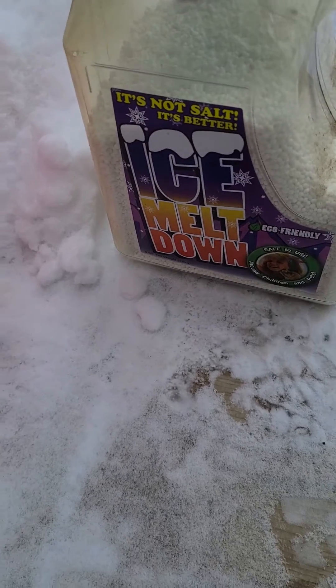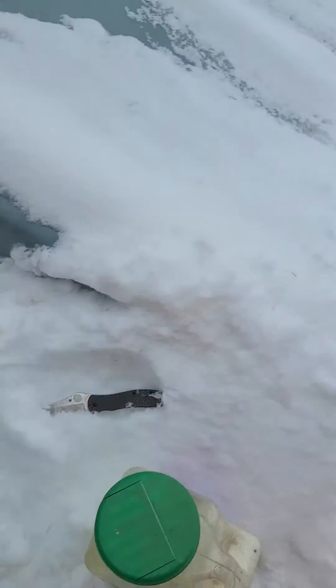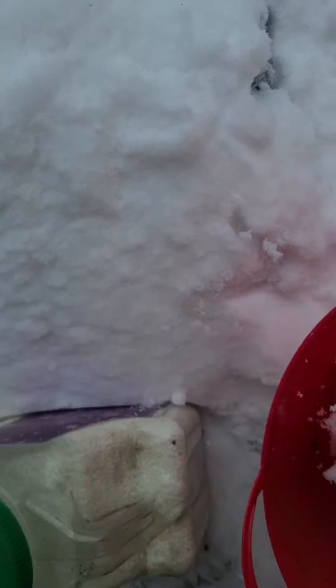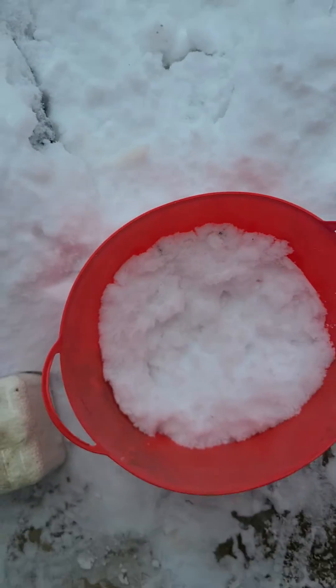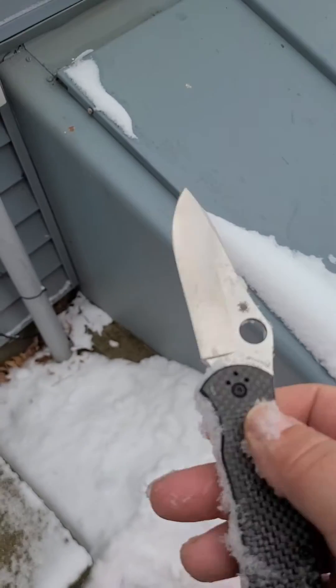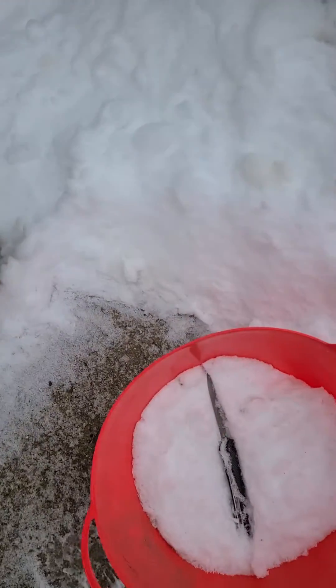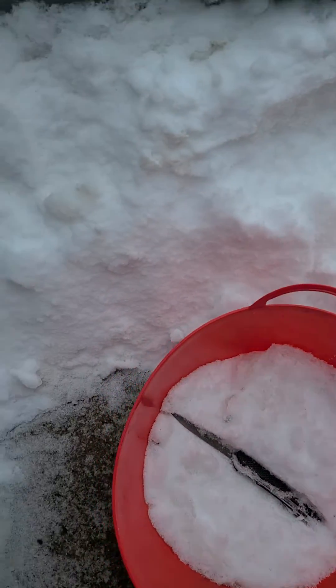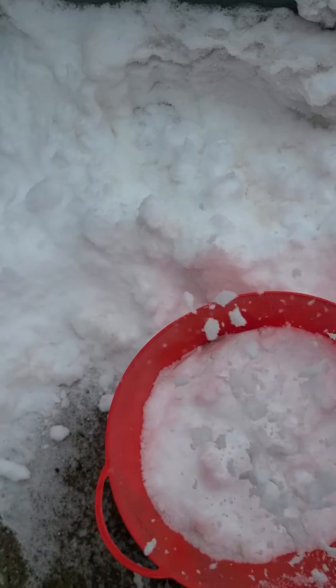We're gonna take our tub here, pack it down with snow, then take our Spyderco in M4 and put it in there, scoop up some more snow and cover it up.